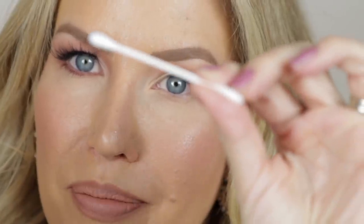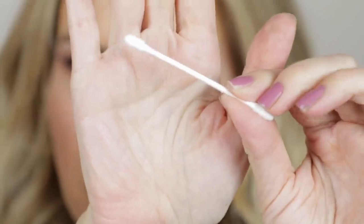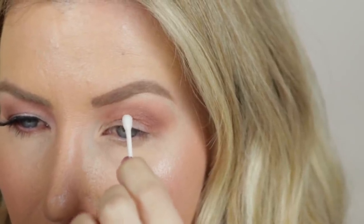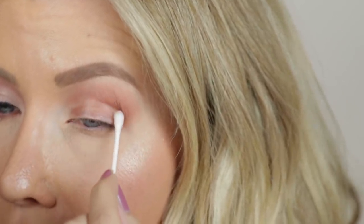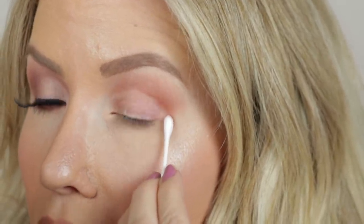Now here comes the easy trick. I'm taking a Q-tip — I wish I had one of those pointy ones, I feel like it would work better, but I just have this regular Q-tip — using some Neutrogena eye makeup remover, though you can use any brand. I'm dipping the Q-tip in the makeup remover, wiping off a little bit of the excess, then taking the Q-tip, looking right into a mirror, and seeing where I have that fold. I'm dabbing the remover right there and then swiping off all the excess eyeshadow — and that's giving me the perfect placement for that cut crease.